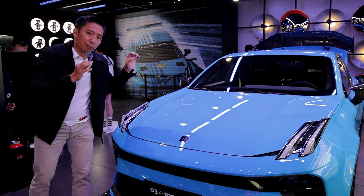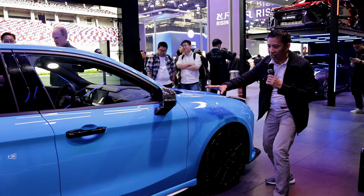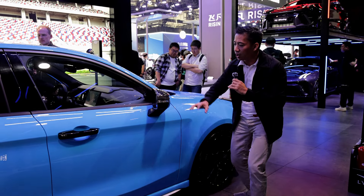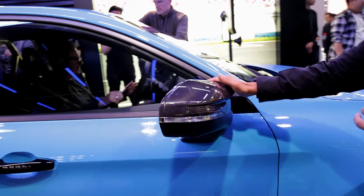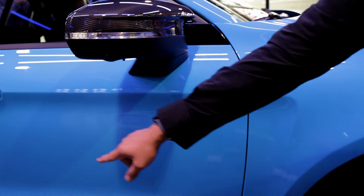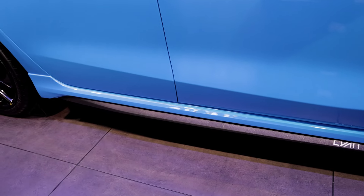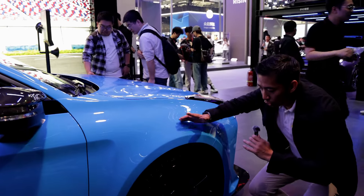We're now at the side of the Link & Co Zero Three Plus Cyan, and we've got even more Cyan Racing bits here. There's a carbon fiber side mirror housing — really trick, love the design. We also have side skirts with a Cyan Racing badge, which is an optional piece of kit to make your Zero Three Plus look more badass.